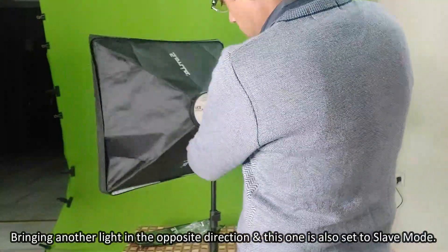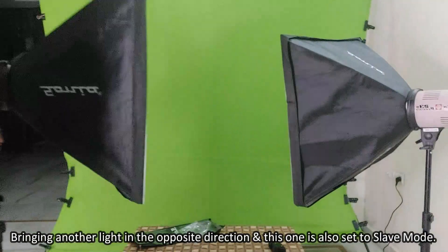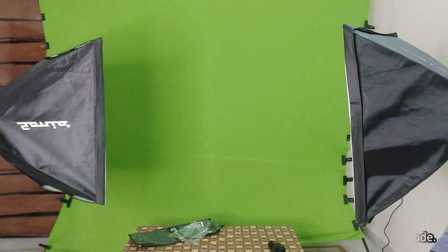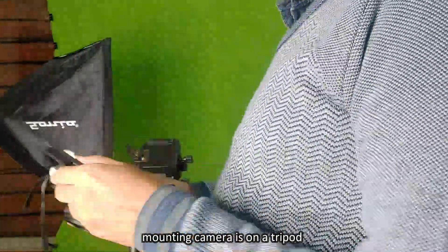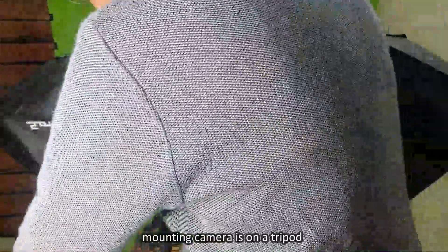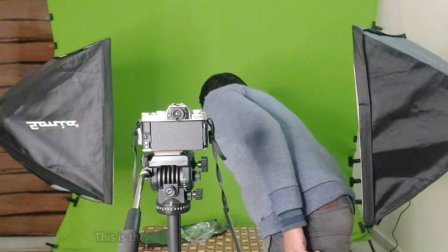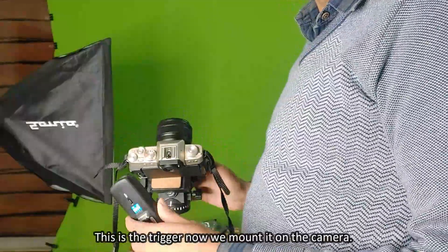Bringing another light in the opposite direction, this one is also set to slave mode and mounted with the softbox. Mounting a camera on a tripod. This is the transmitter — now we mount it on the camera.